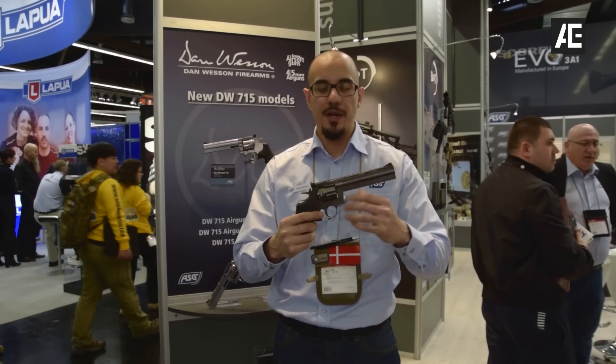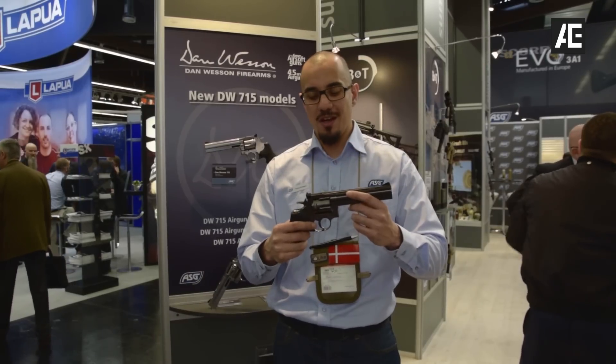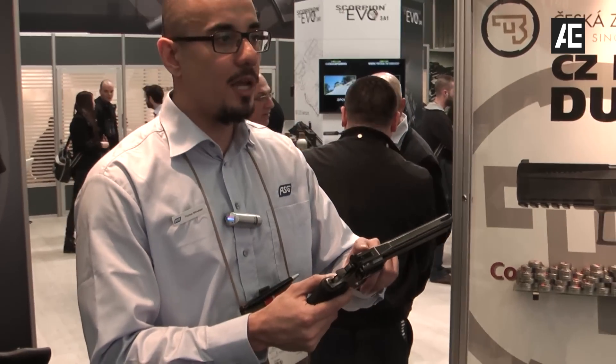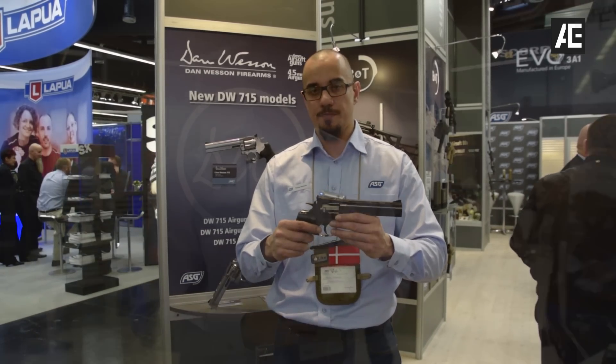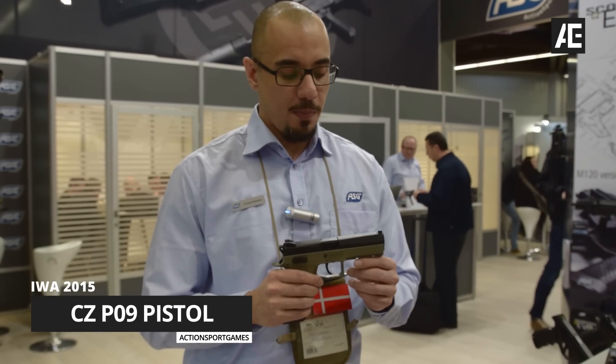We redesigned the valve systems to give you a better output. Now you're still going to shoot very hot when you take them out to the field, which is why you can also use the old Dan Wesson cartridges — the low-power ones — so you can actually play on airsoft fields within the legal range.